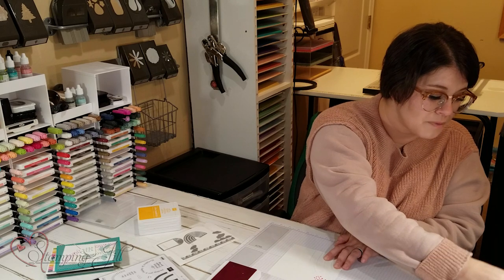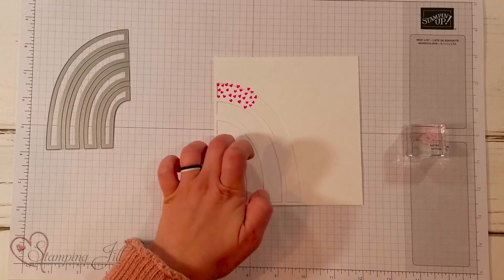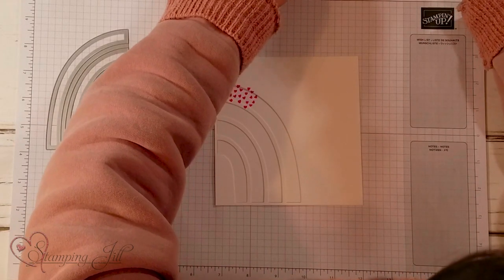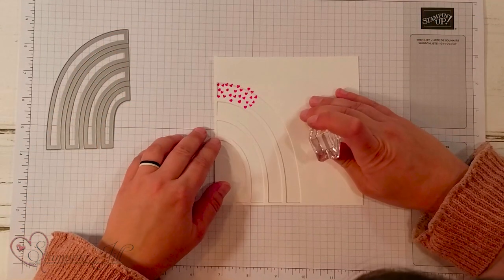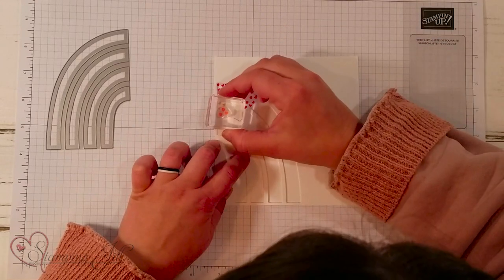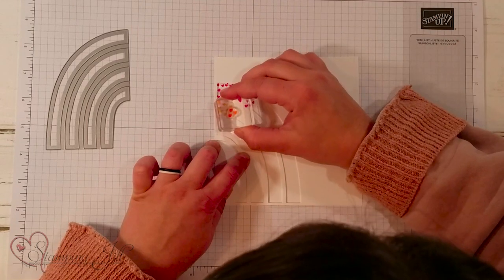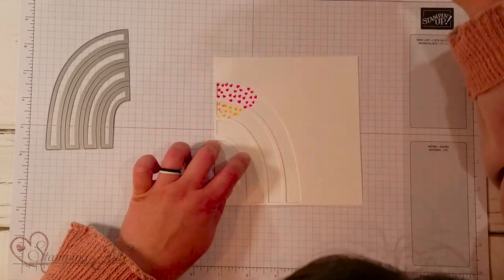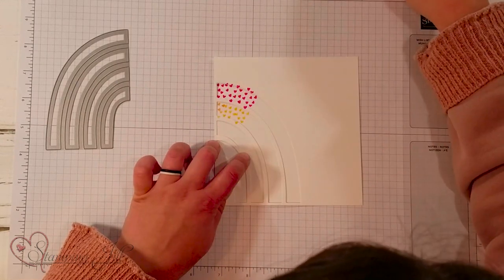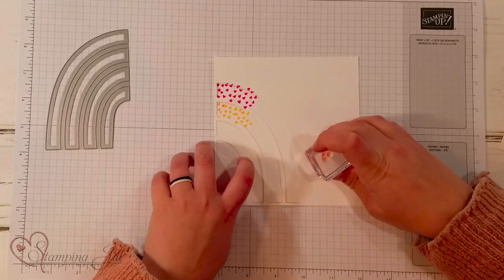I'm going to clean off my stamp and grab my next color, which is Mango Melody, and do the same thing on the next arch over. Mango Melody all in that template area, and you'll go all the way down to the bottom to get that entire arch.